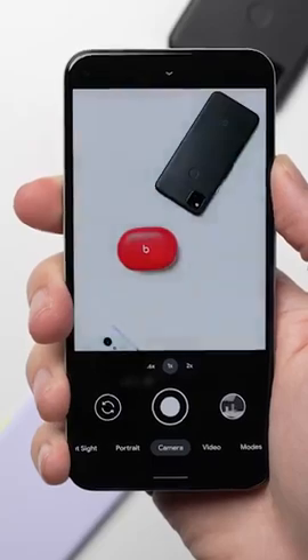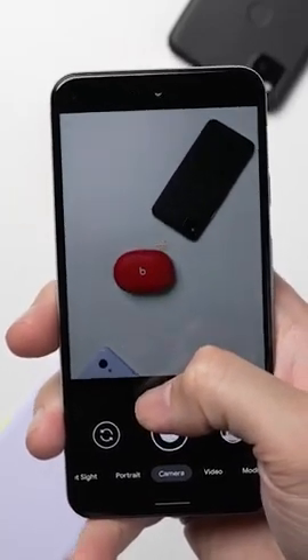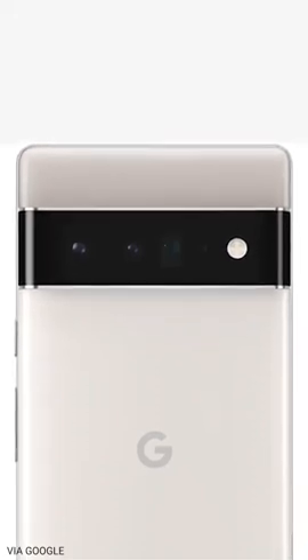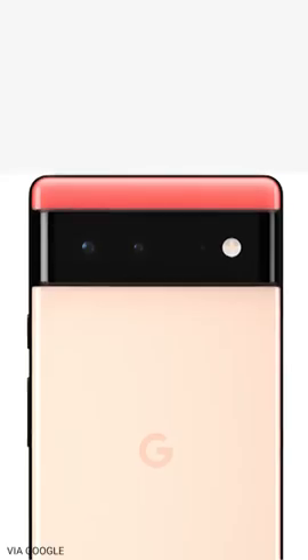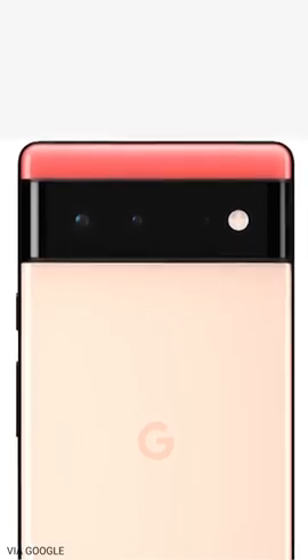Another example Google gave of where the TPU helps was a shot where a kid was moving around and the image came out blurry. Without the TPU, it was just a blurry photo. But with the TPU, the Pixel 6 had the bandwidth to also capture a super fast, in-focus shot using the ultrawide camera, and then combine that image data with the main sensor's image to create a new, in-focus photo. Google's made promises on the camera before — if you remember the whole removing-a-fence-from-an-image thing that never came to fruition — so we'll have to wait until we actually test the phones, but I've gotta say, they've got me kind of excited.